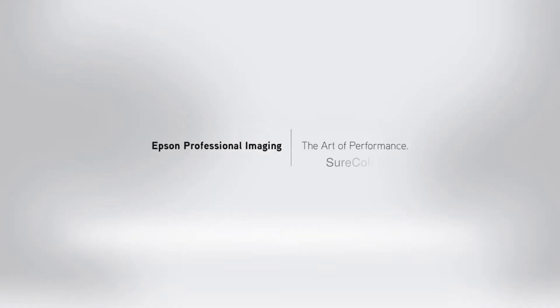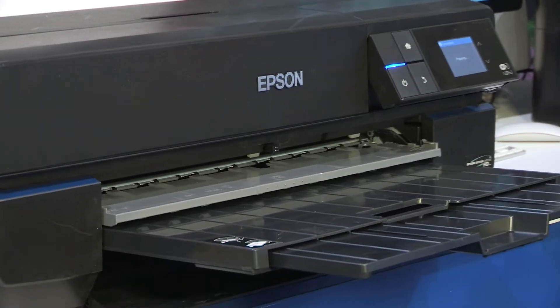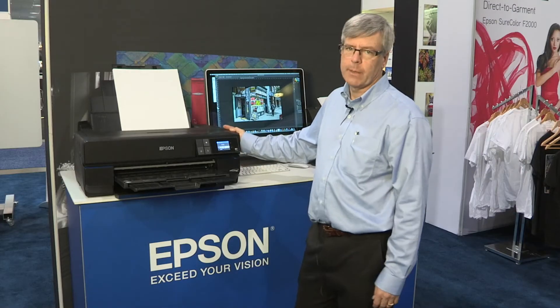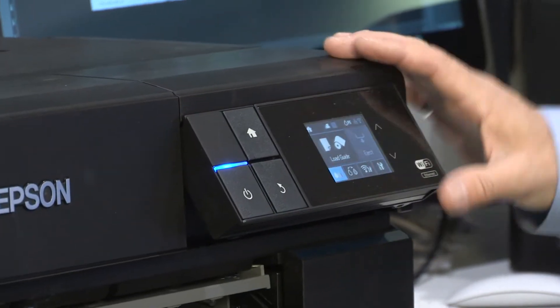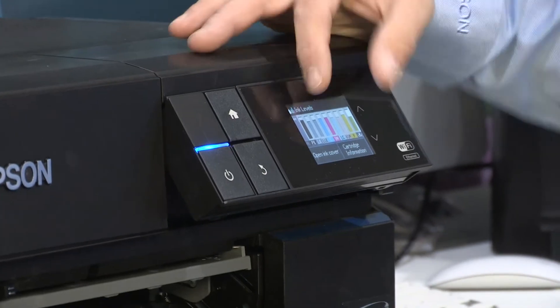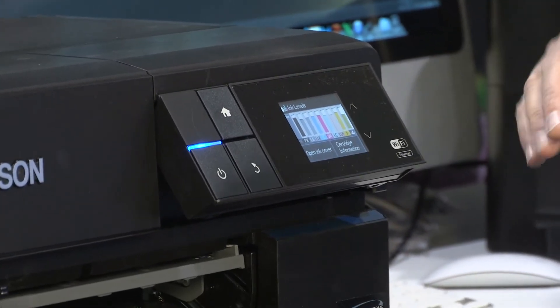Today at Graphics Canada is actually the first day we're announcing our brand new Epson P800 — the SureColor P800. It's the second of Epson's SureColor P-Series, which fits into the proofing and photo channel. The information panel is a touch screen, and it'll show you in real time each of the individual ink cartridges and how full they are in the color of the ink.